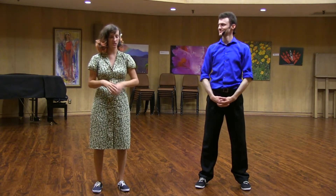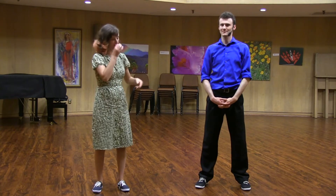So today we learned four solo jazz moves, and we then learned how to incorporate them into our partnered Lindy Hop.